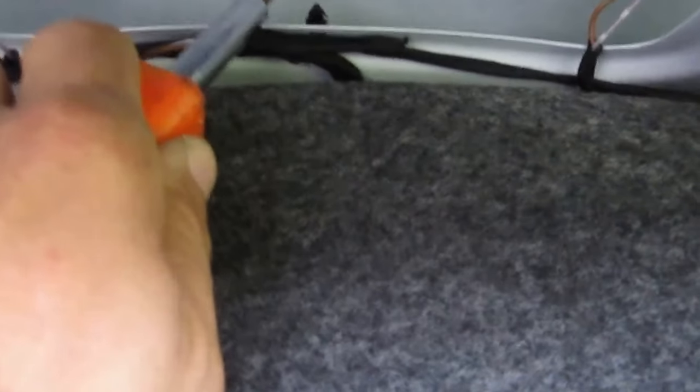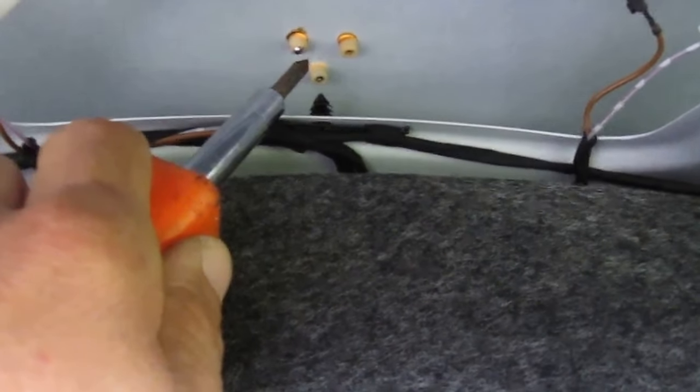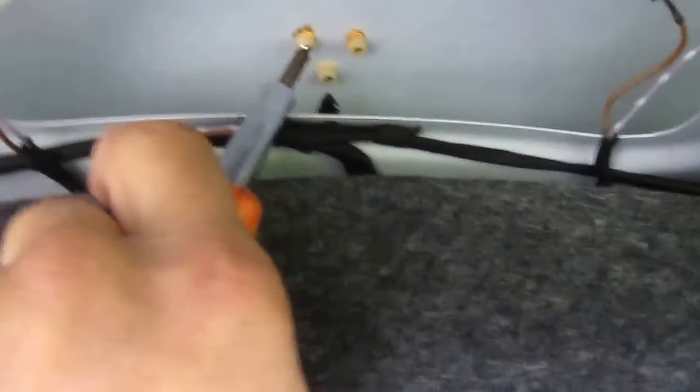Pull back the trunk lid liner. You can see there's where the three tabs are in the plastic grommets where the Mercedes emblem — the old one — is. We just push it out with a Phillips screwdriver, one at a time like that.